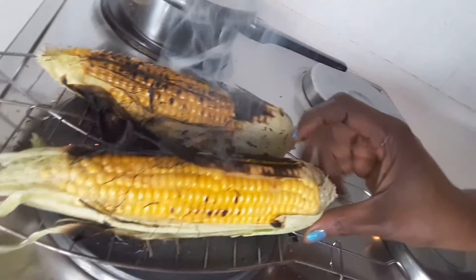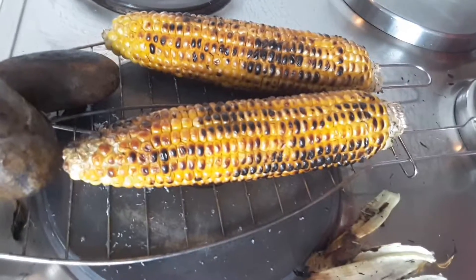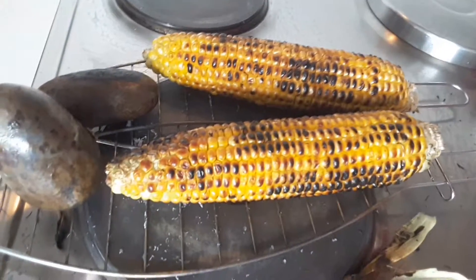Look, look — you see? Just look at that smoky taste. The corn is ready.